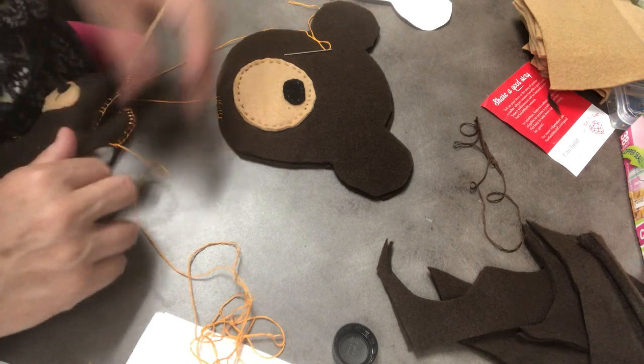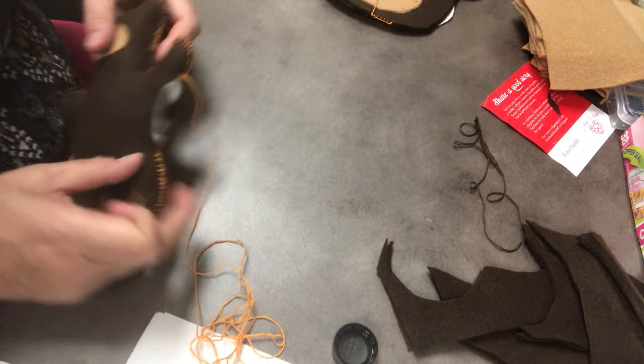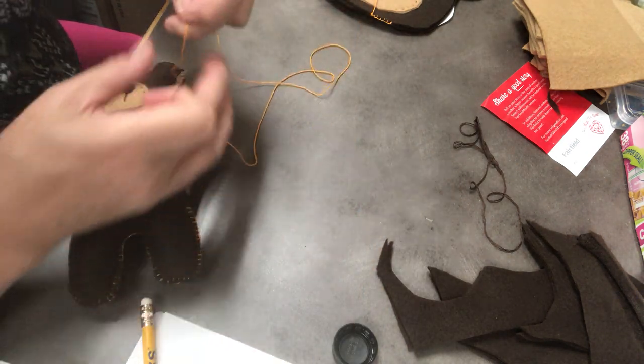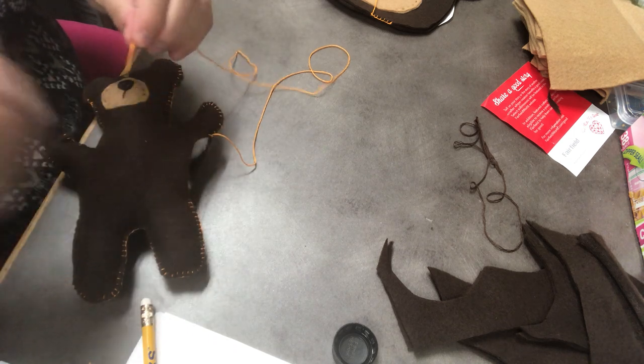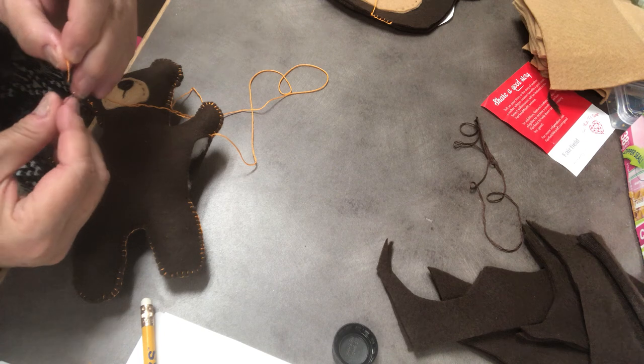So what you do is take your needle back — when I ended it last night, I left my orange thread on here because I knew I was going to come back to finish it once I stuffed it. So I left the orange thread on and I will just re-thread my needle.